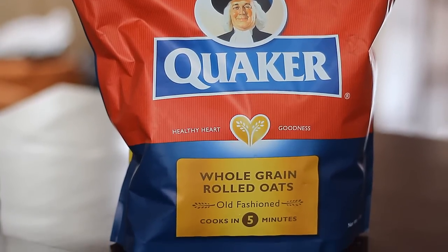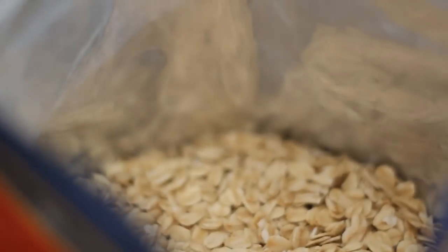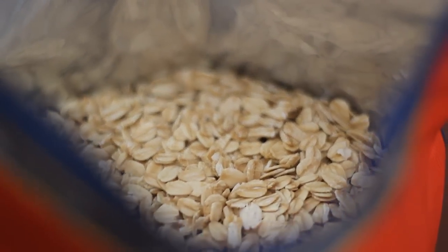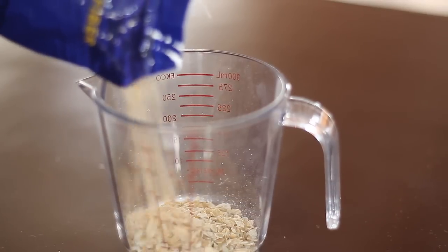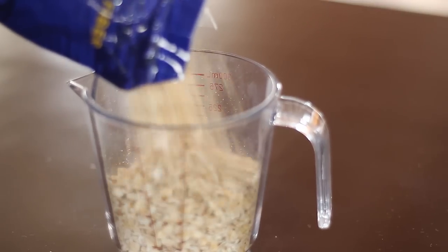First I'm going to use oatmeal since it has properties that can heal and nourish the skin. It also contains amino acids that will hydrate and improve your skin, plus it is hypoallergenic. You can use the big oats or you can use these small types of oats so that it will be easier to apply and to adhere to your skin later.